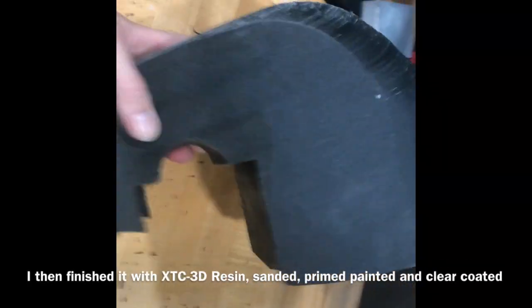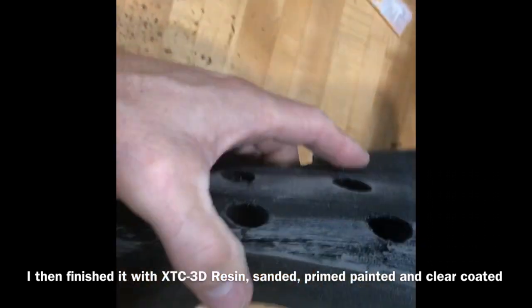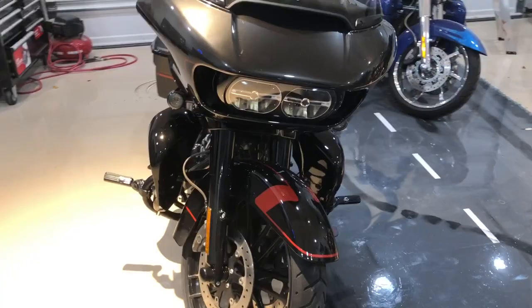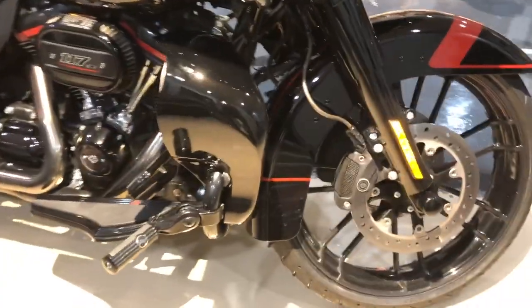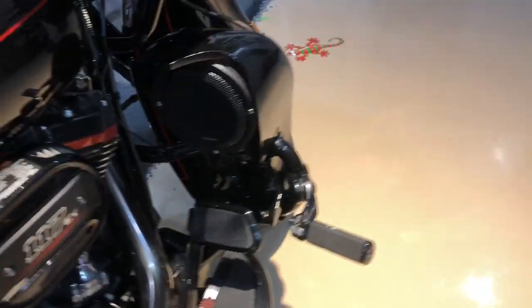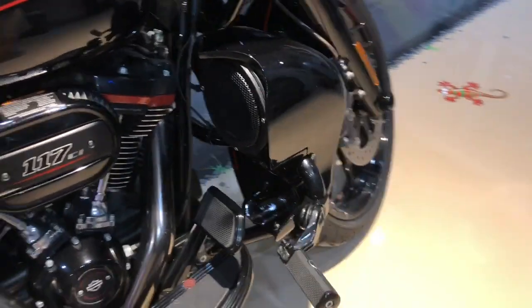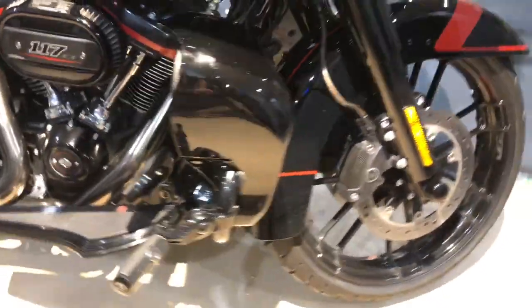It's light — less than a pound right off the printer. The lowers are mounted and they seem to be pretty tight. We took a test ride a little while ago to make sure they work fine. Tomorrow we'll be taking these things to Alaska — we'll see what's going to happen. Nice and solid, both sides.